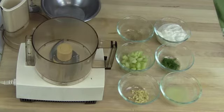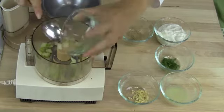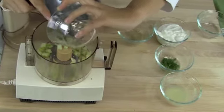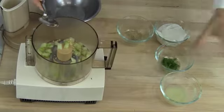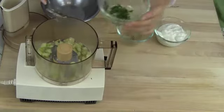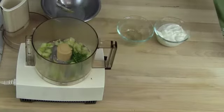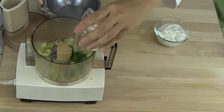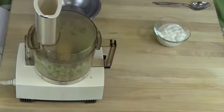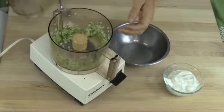In the food processor or blender, add in the cucumbers, garlic, lemon juice, fresh dill, and just a little bit of black pepper. You want to process until everything is mixed well. Once everything is mixed in pretty well, you're going to stir in the Greek yogurt.